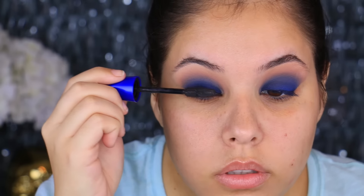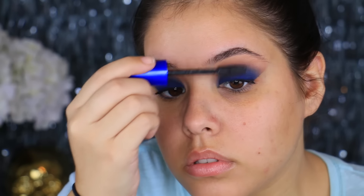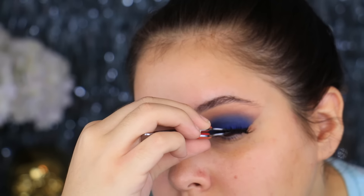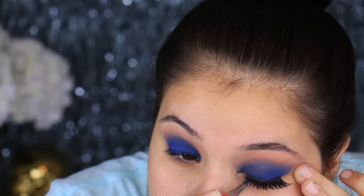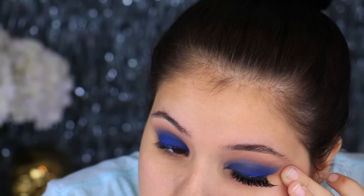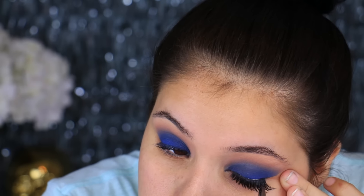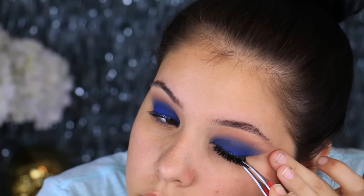Once you've done that, go ahead and apply some mascara — any mascara will work. I'm using one from CoverGirl just to coat my lashes and prepare for falsies. For today's falsies I am using Coco Lashes in the style Goddess. I wanted something dramatic but not too over the top because I didn't want to cover the blue eyeshadow, and I think these lashes are perfect for that.